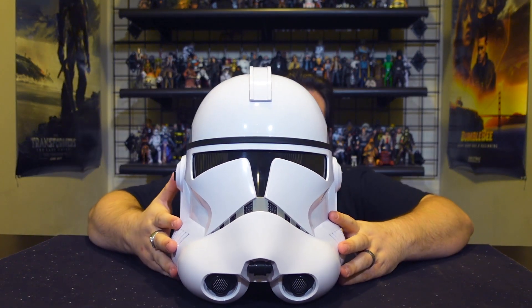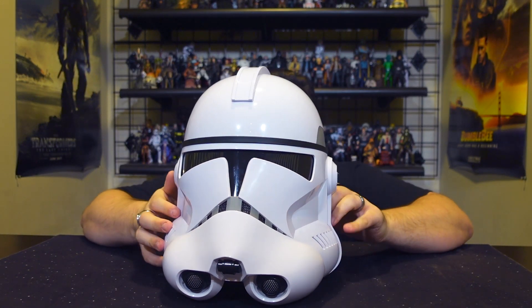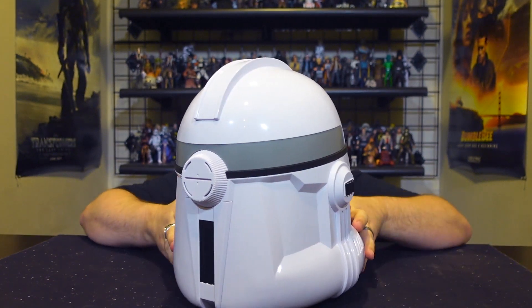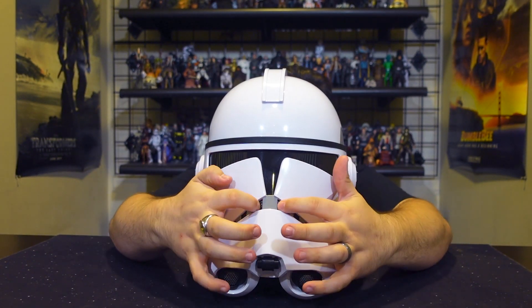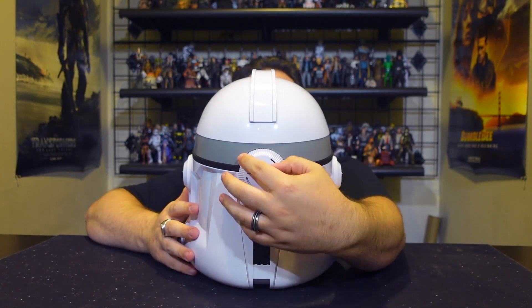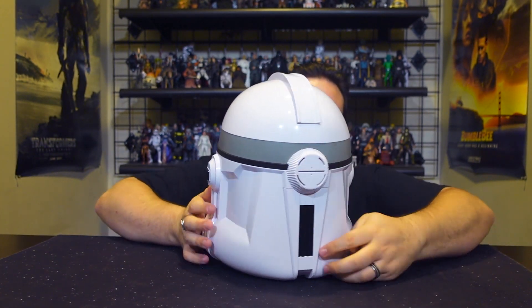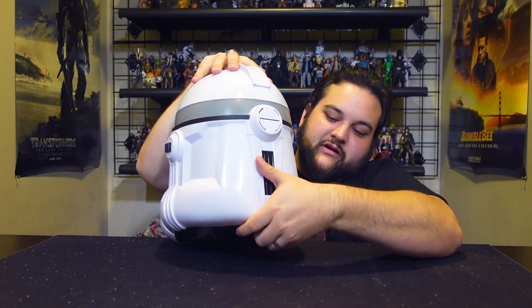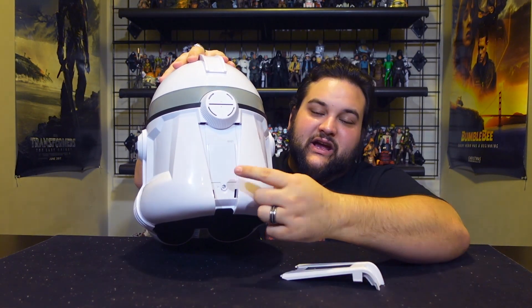Here is the Phase 2 Clone Trooper Helmet out of the box and it looks awesome — they really nailed it. All of the awesome black and gray details are on there, you've got the vents, and the vents are even textured on the inside. There's a cool textured bit on the back — this is where the battery pack is. You just get under that lip, pull it off, and it takes three triple-A batteries.